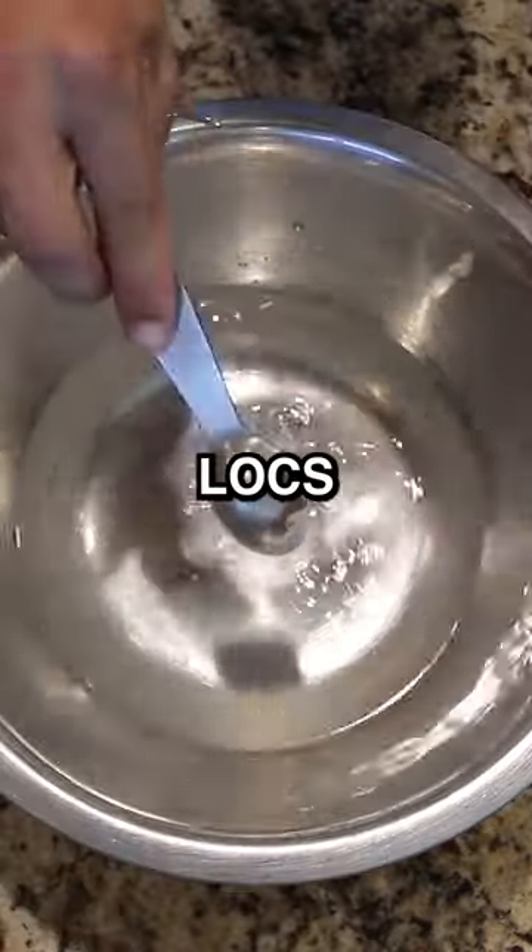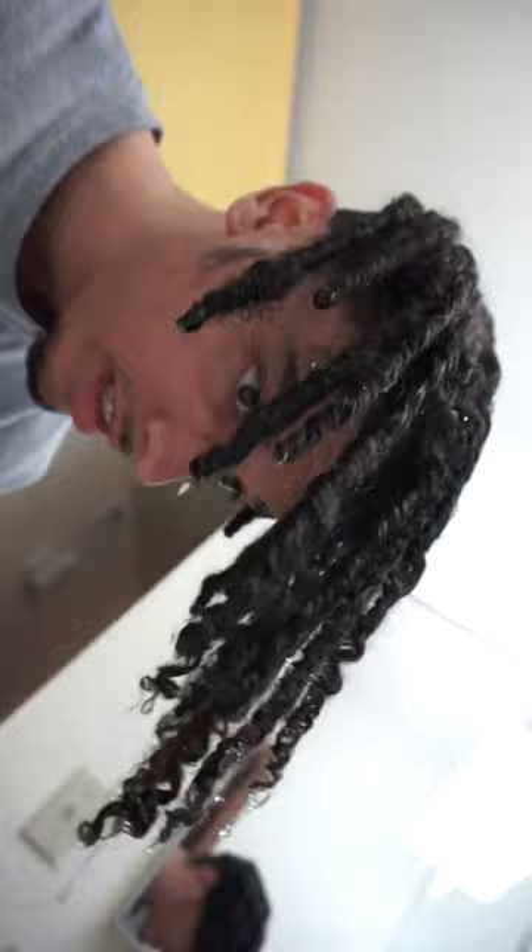Are you still detoxing your locs by doing an apple cider vinegar rinse? You've been mixing water with lemon juice, baking soda, and apple cider vinegar, dipping your hair in this, then rinsing it out and washing your dreadlocks afterward.